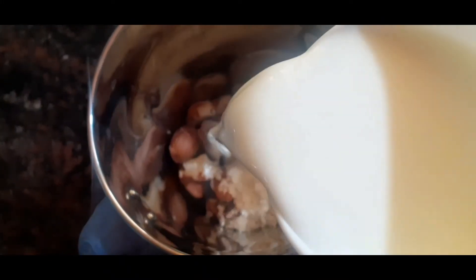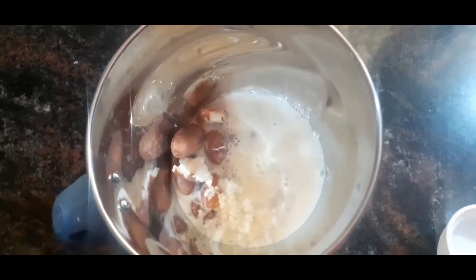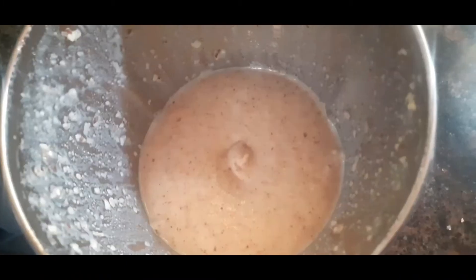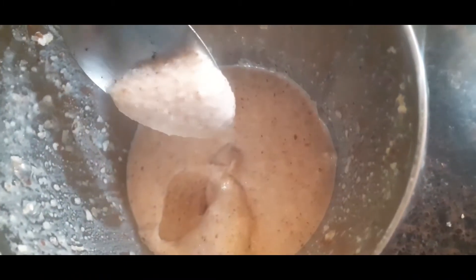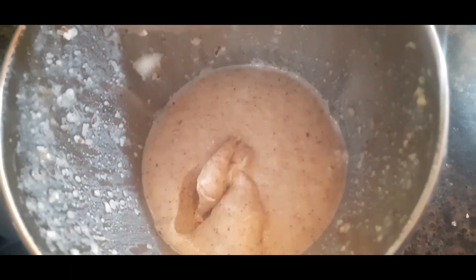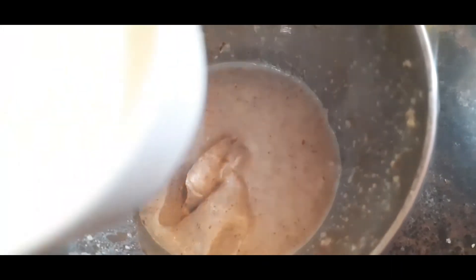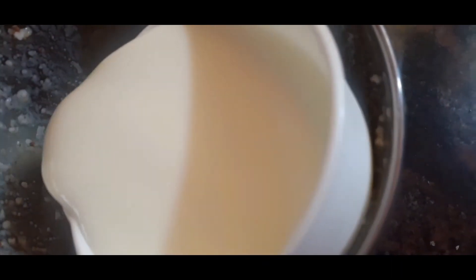This is 1 cup of the ingredient. We are going to mix it up into a smooth paste and blend it until smooth.